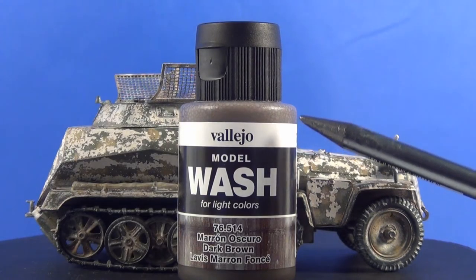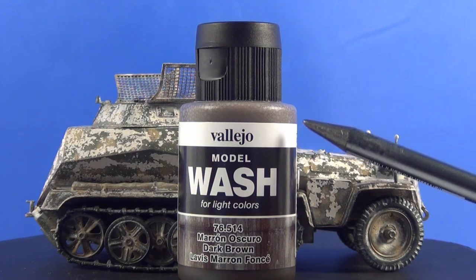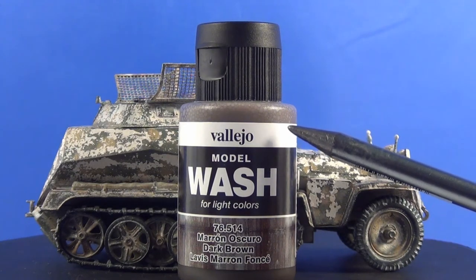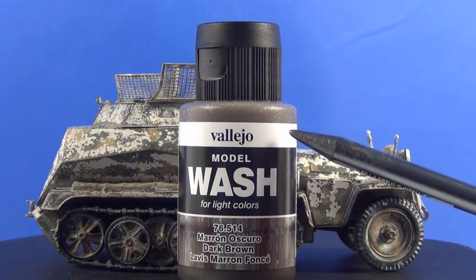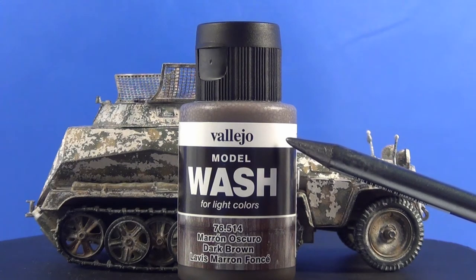With these Vallejo washes, sometimes I find you can still add maybe another quarter of water to them when you drip them out into your tray or your little cup. I find that sometimes they can still be a little bit thick depending on how translucent you want the wash, so sometimes I add a little bit more water once I put them out in the paint tray.